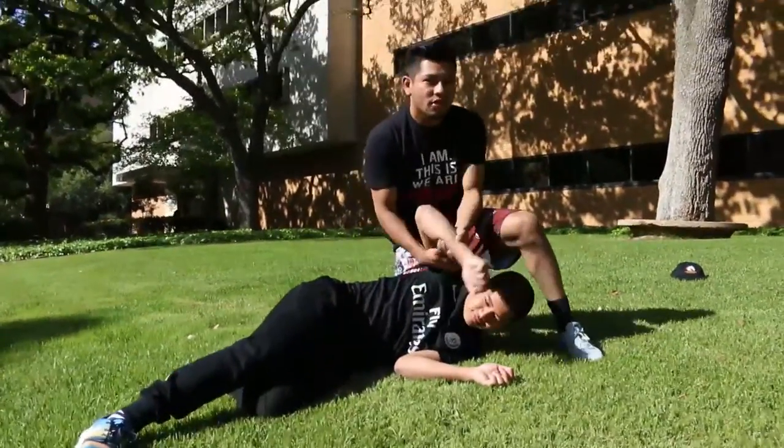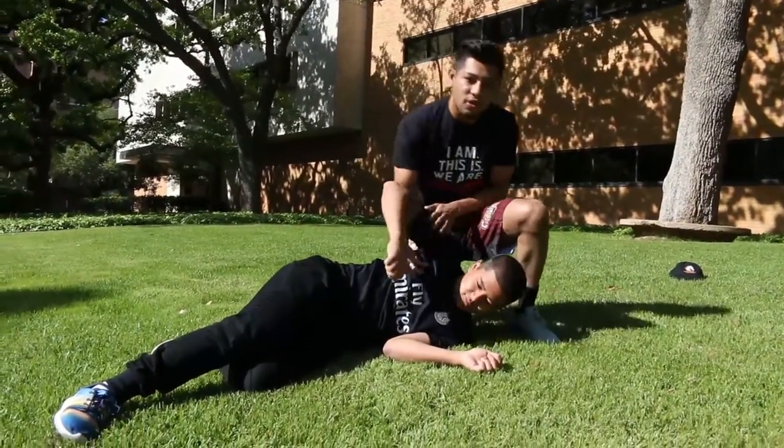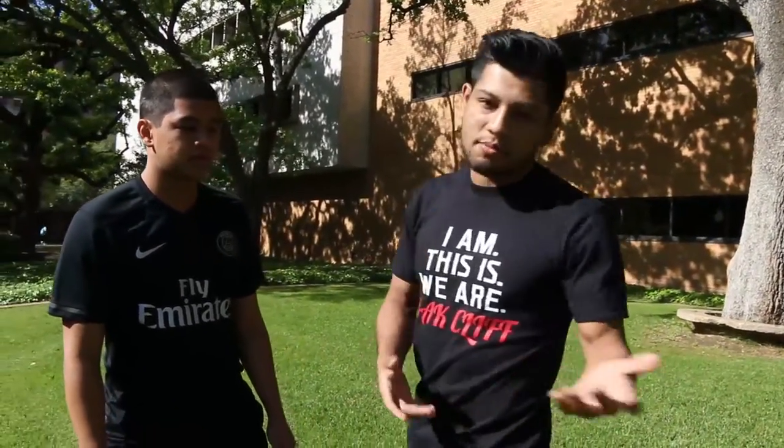From here, if you know a little bit more martial arts, you can go for a kimura, an arm lock, or so on. If you're a little more advanced — say like your judo technique or something like that — if you just want to try hip throws with your friend, please try it in a safe area.